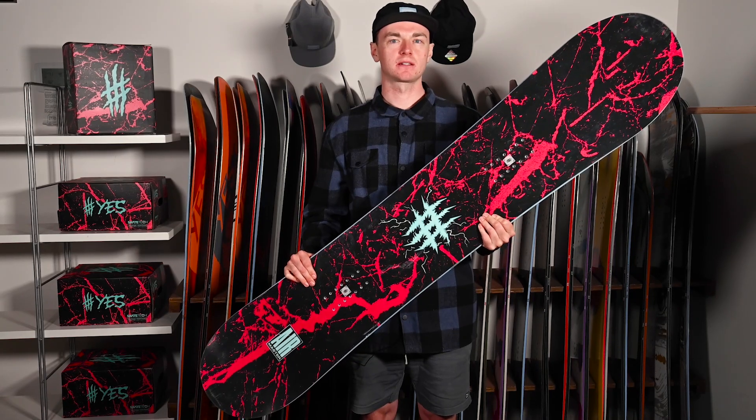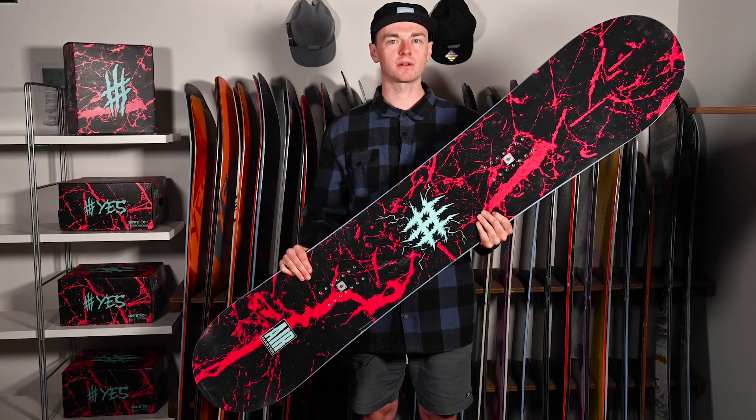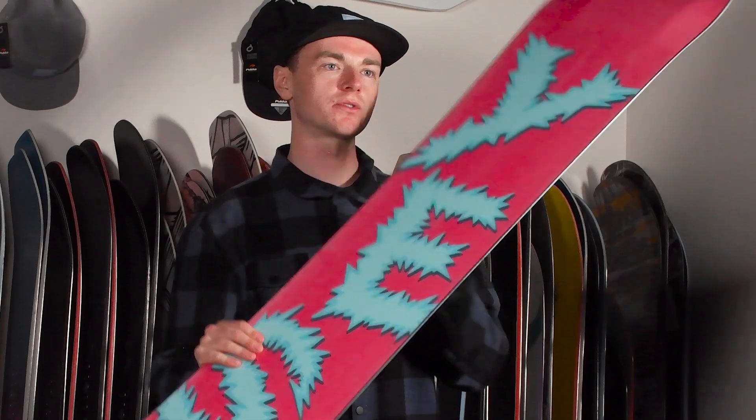Introducing the YES AirMaster. The YES AirMaster comes together with a directional twin platform on camber with an extruded base for a durable riding on rails.